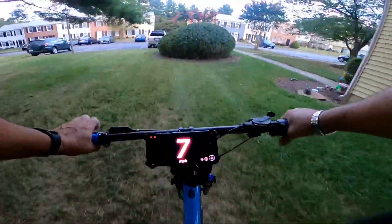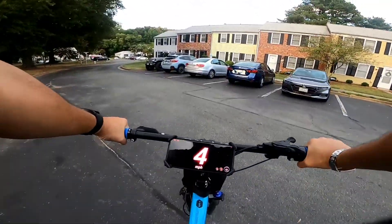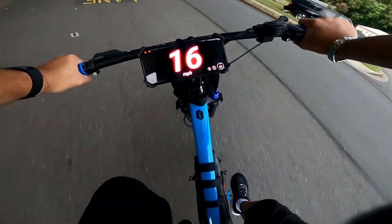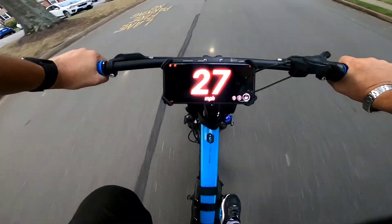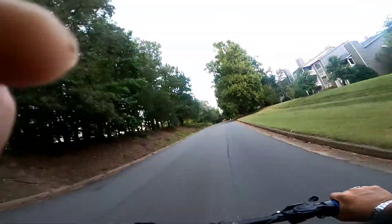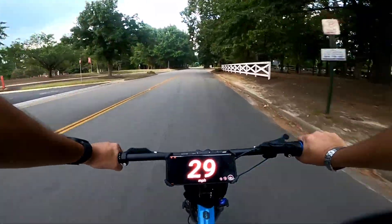Man, I forgot just how great this thing was. No rock shocks on the front — I think I need to adjust the preload on that. Let's watch the old Speedo and see what the old dad bike can do. And by the way, that is GPS. So there ain't no BS there — that's GPS right there.